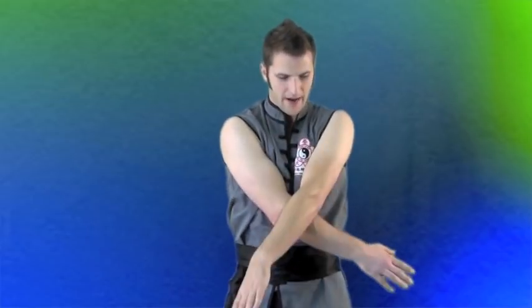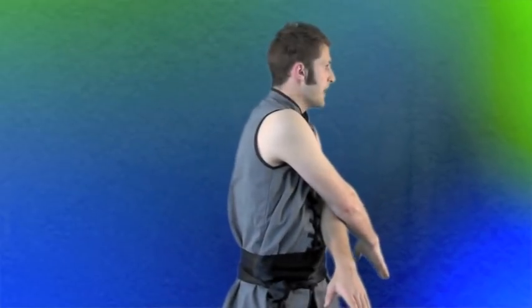For this next one, we're going to do the same palm changes but turn the body with it. As I come over and trap the right arm over the left, I turn to my left. Now I bring it down, trap, turn to my right. Over, trap, turn to my left. Over, trap, turn to my right. As I get more comfortable with this, I make sure that it traps as I come over to the side.